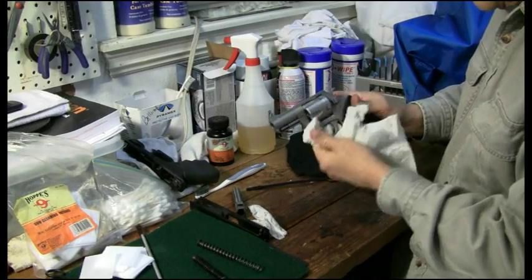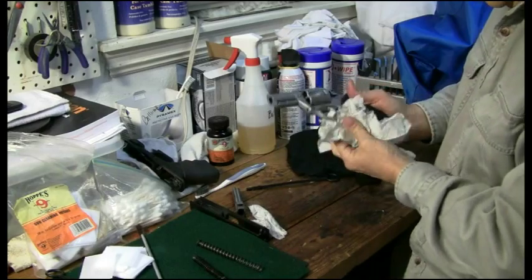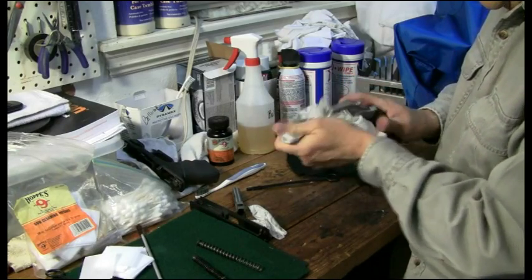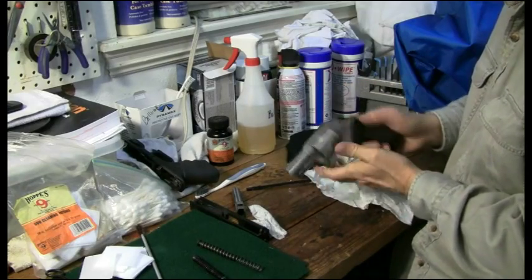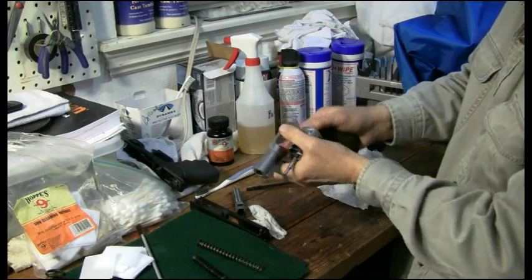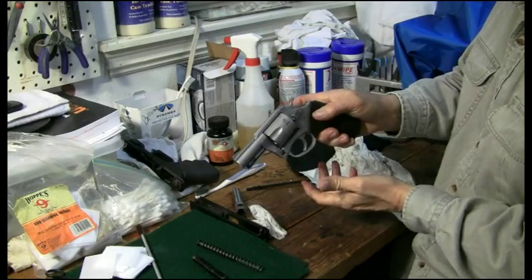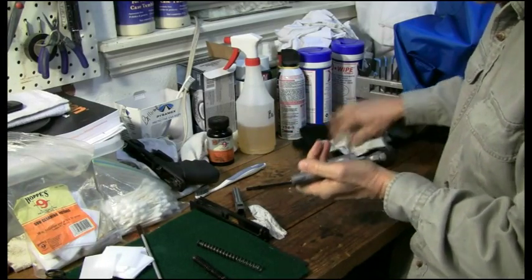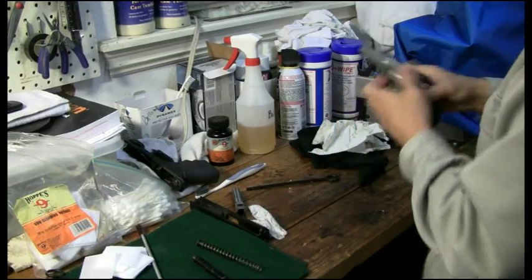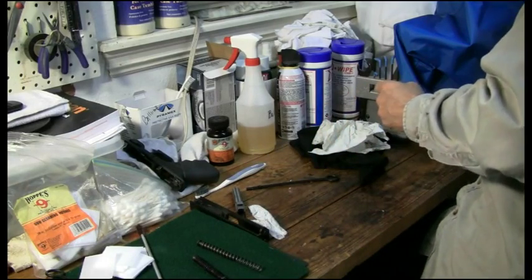The ejector system is nicely clean, so this little guy is ready to go tomorrow. If he doesn't shoot again for a couple of days while he's visiting, I'll probably do a harder scrubbing with a couple of the solutions. So that's the revolver cleaning — that's how I do it, and it works for me.